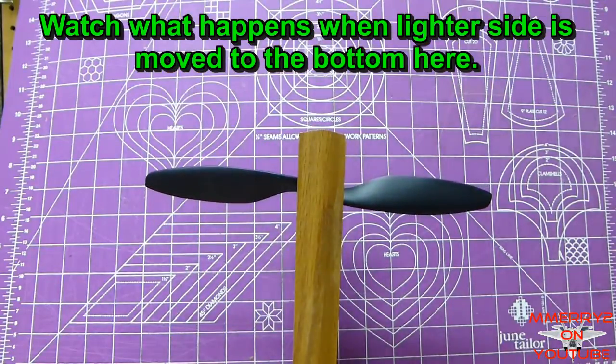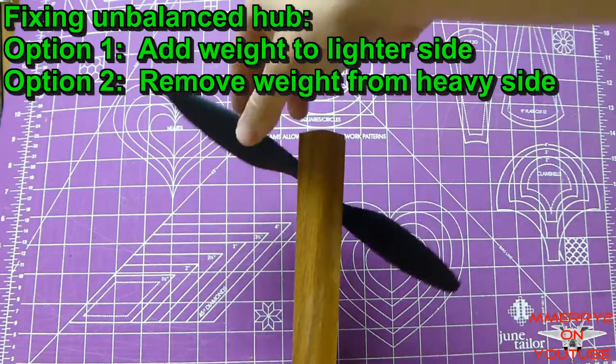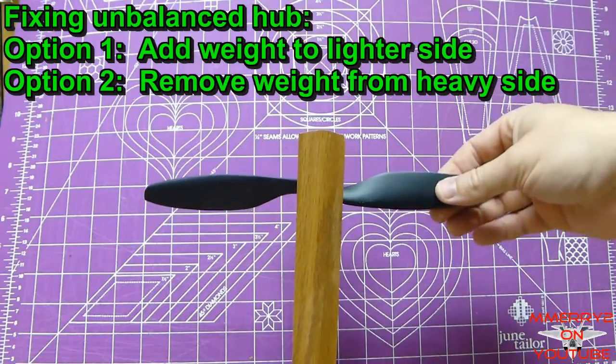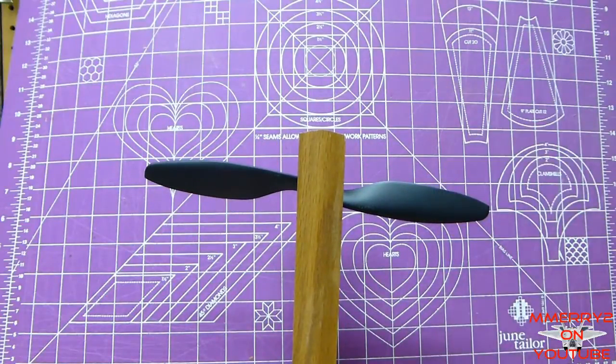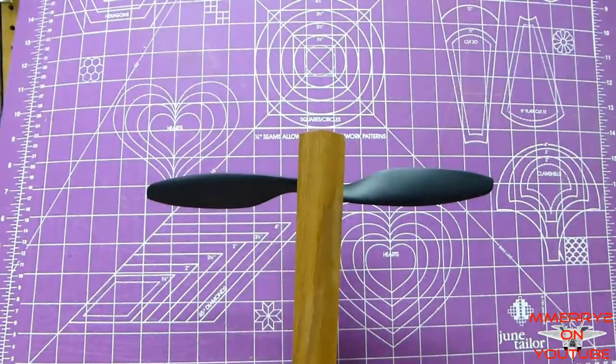Now you have two ways to fix it: add more weight to the lighter side, which is the top, or take away weight from the heavier side, which is the bottom. You can take away weight by sanding, grinding, or drilling out some material from the hub — but be careful not to compromise its structural integrity.